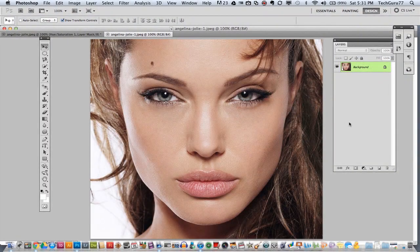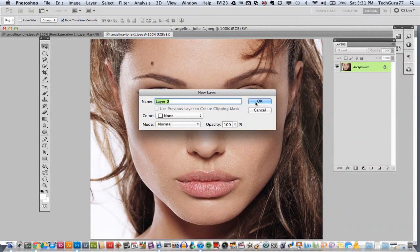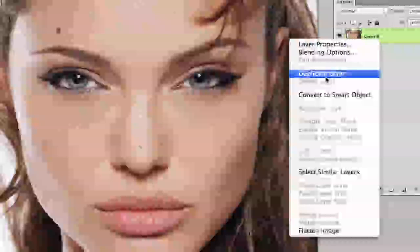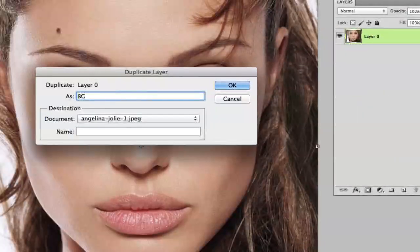The first thing you want to do is go ahead and double-click on your layer to unlock it, then click OK. You then want to right-click on the layer and duplicate that layer. Go ahead and call it BG — background copy will be fine — then click OK.